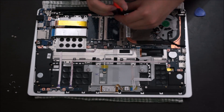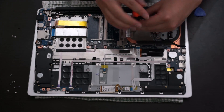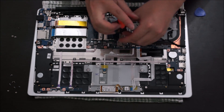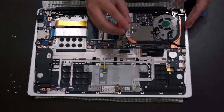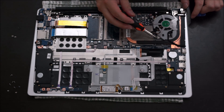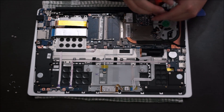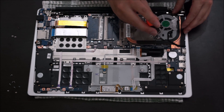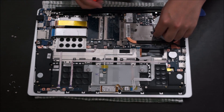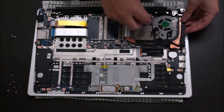We're now going to remove the heat sink. There are three screws holding onto the CPU and two screws on the fan — the fan and the heat sink come together. When you remove the heat sink, you're going to have to reapply thermal paste and clean the old one off. We're going to unplug your fan cable, then just lift it up and it comes off.